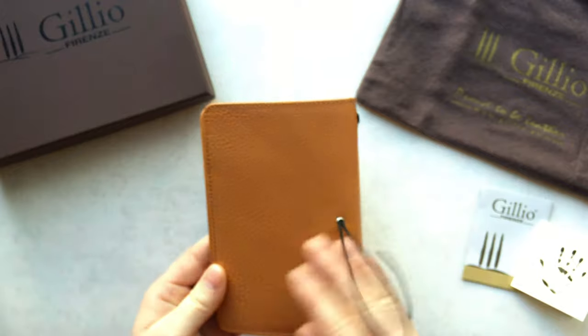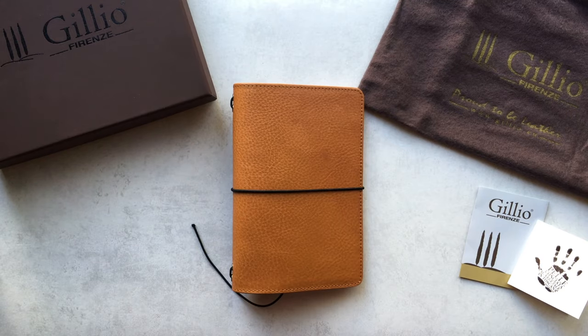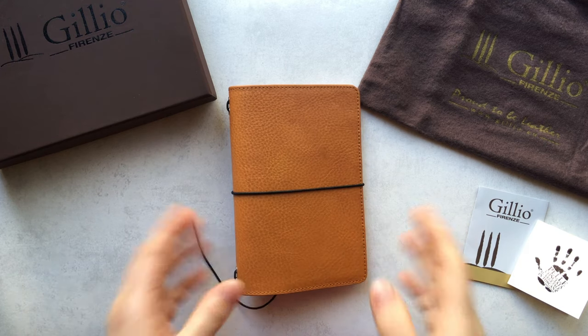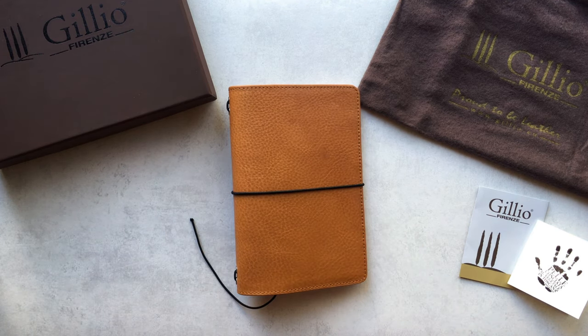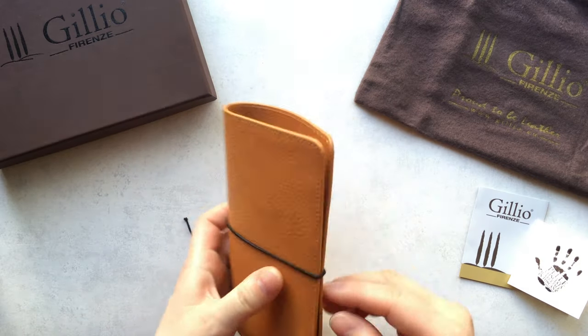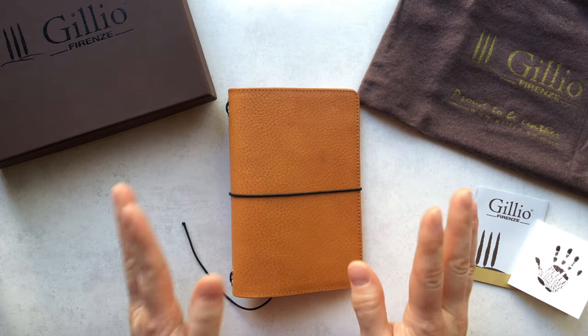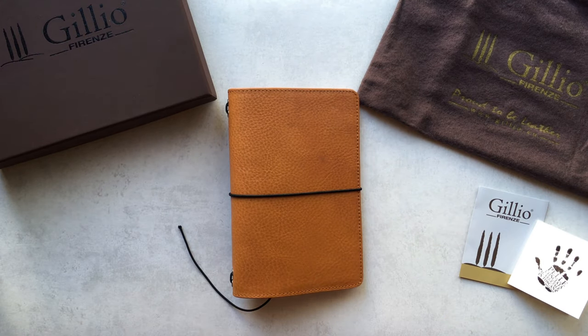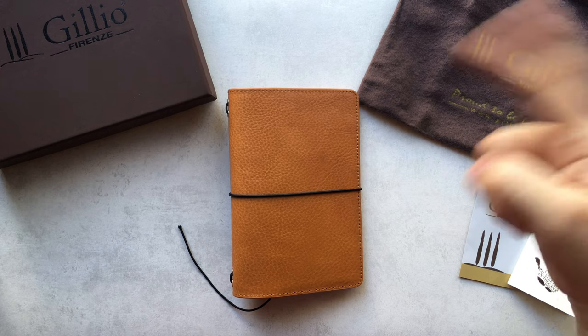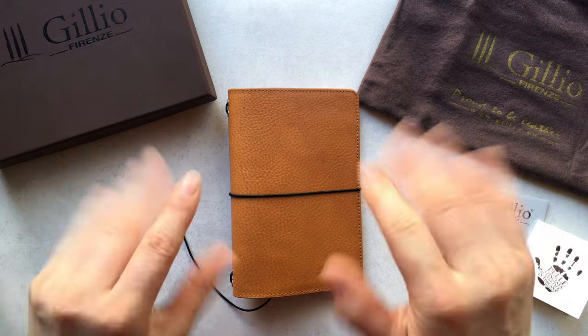I'm very happy that I pulled the trigger and ordered this while they still had them. I don't know what changes are coming to the Gira Mondo, but I like this one and I wanted one — I want to see how it patinas. If you have any questions please leave them down below, and if you enjoyed this video please like and subscribe. Thank you so much for watching, have a nice day, bye bye!